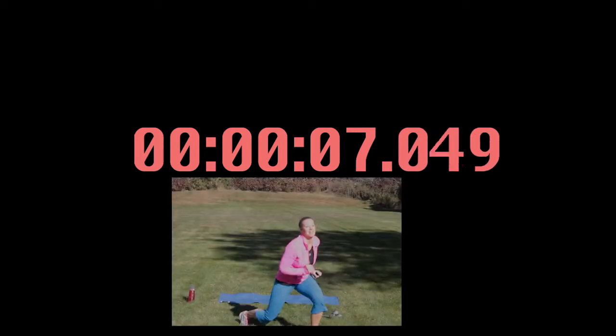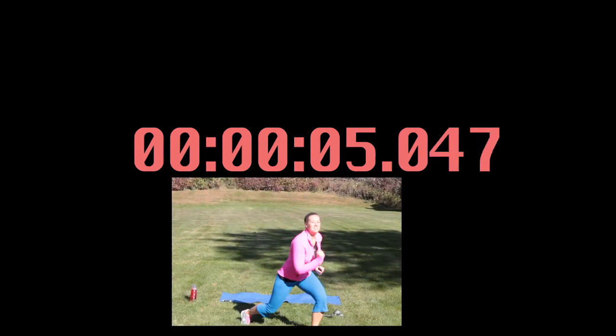Split squat jumps are next. You have 40 seconds of work to do — I know you can do it. Digging in deep. Hit it — split squat lunges, let's get this! Jumping up higher every time, really get those legs up. The harder you work, the more changes you'll see. Whatever your motivation is, whatever your goal is, think of that as you're doing this.